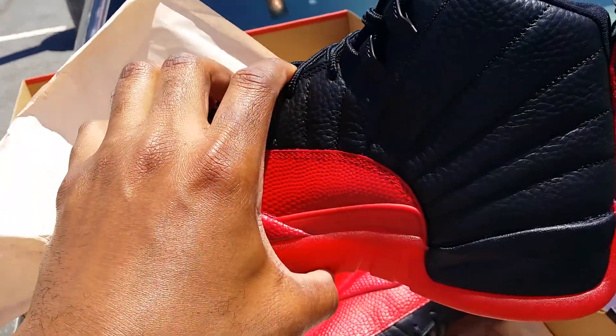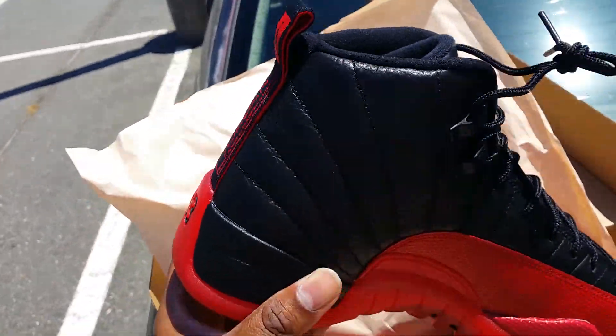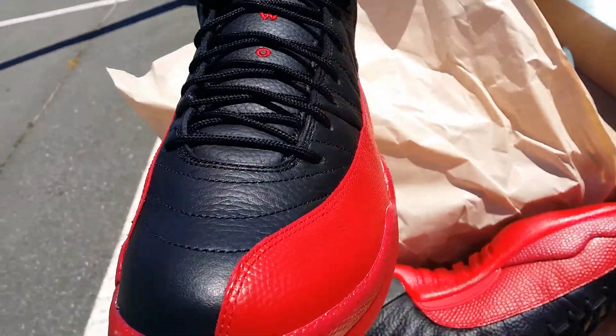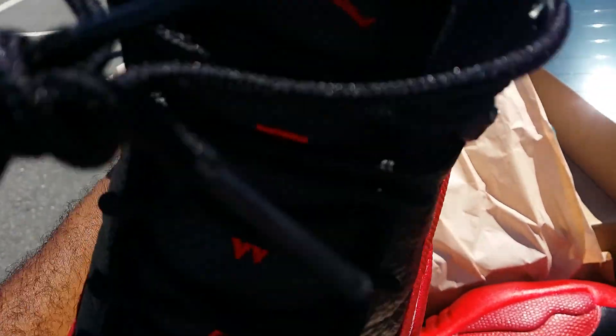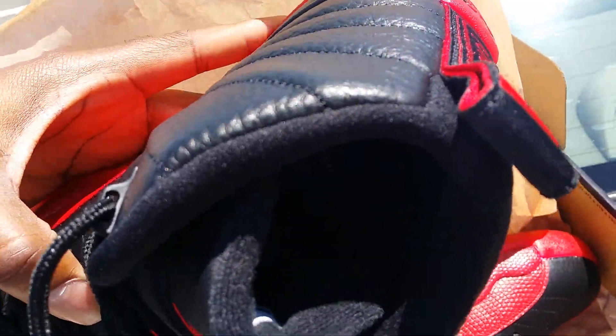Air Jordan Flu Game — very tumble. Two-three down the tongue and there's a red Jumpman on the inside. Not sure if y'all can see that red Jumpman on the inside.